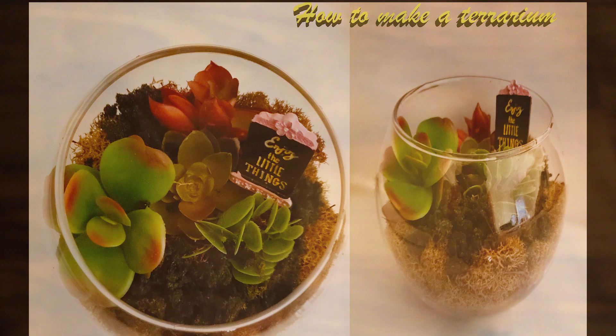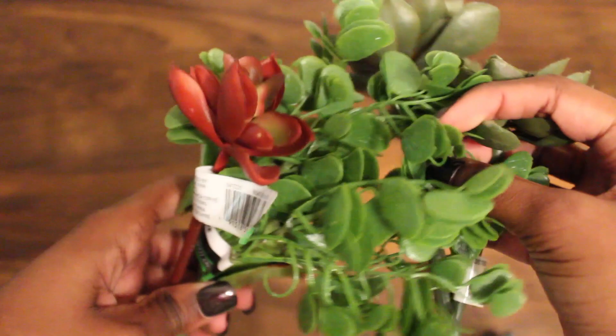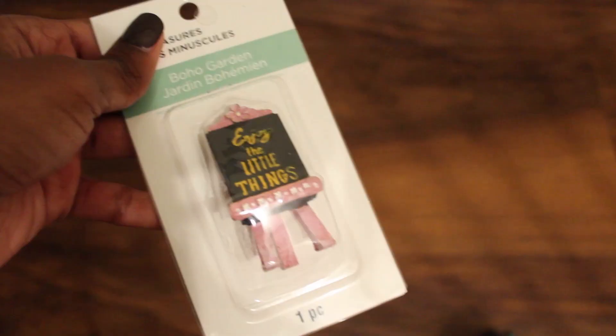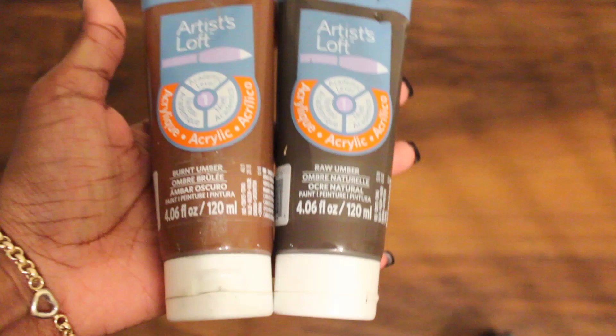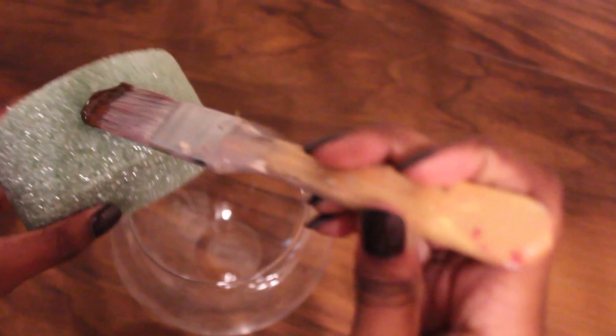Hello everyone, today we're going to be making a simple terrarium. For this you're going to need a glass bowl — a simple one, nothing too fancy — two different size styrofoam circles, some fake moss and greenery, a few fake plastic plants (you can find them at Michaels or AC Moore), an exacto knife, some tacky glue, and optionally some acrylic paint in burnt umber and raw umber.